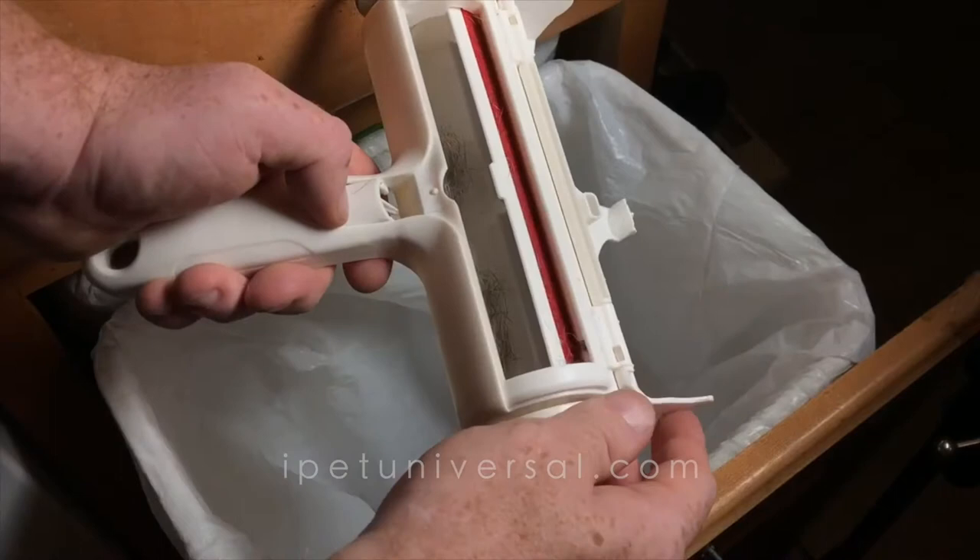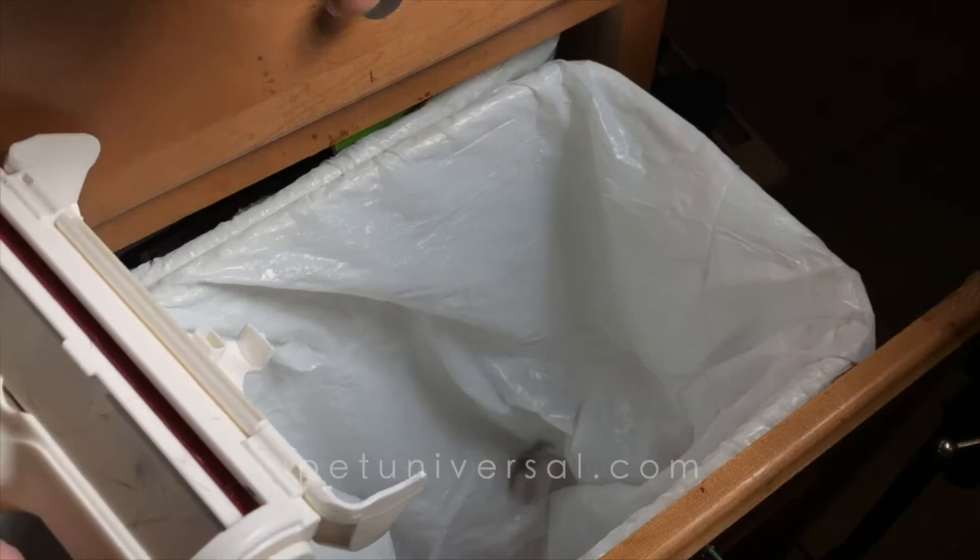It doesn't have batteries or interchangeable parts or refills or anything like that, so if you're eco-conscious, this is a really good device for that. It traps all the dog hair in this easy-to-clean, one-button-push chamber, so when you see that giant lump of dog hair falling into the trash can, it's really satisfying.